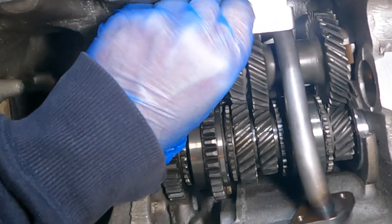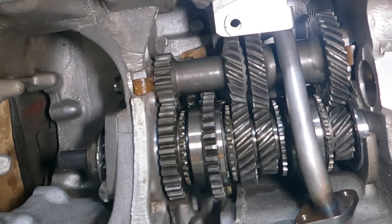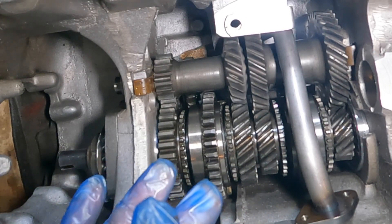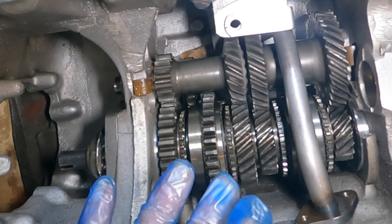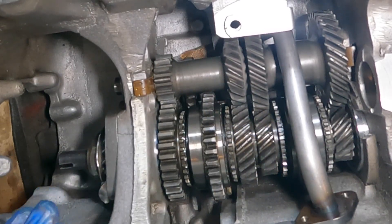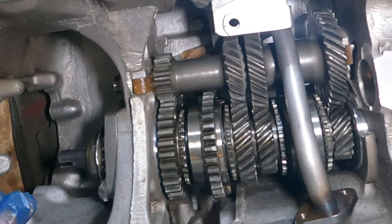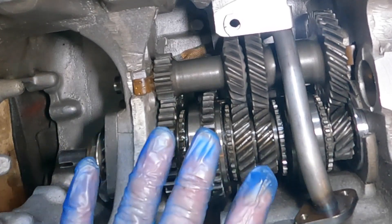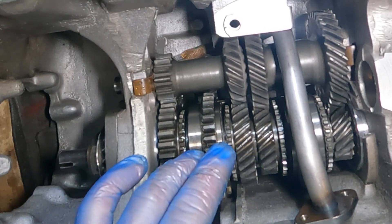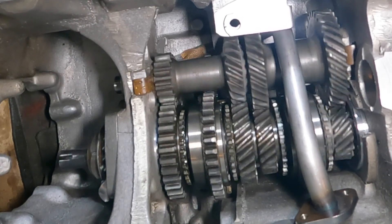Now there's a test you need to do now you've got to this point of the gearbox build. Obviously you can spin it round — it's spinning round lovely. Now the problem that some people come across is that when you fit new bulk rings — this is why in a previous video I said that you need to measure the bulk rings on the cone of the gears — because sometimes if the third gear bulk ring is tight on the gear. The way to test it, to see if it is or not, is to put the gearbox into reverse. So that's now in reverse. If the third gear bulk ring was tight on the cone, you would not be able to turn this gearbox. Look at that — beautiful. That's why you need to measure stuff.